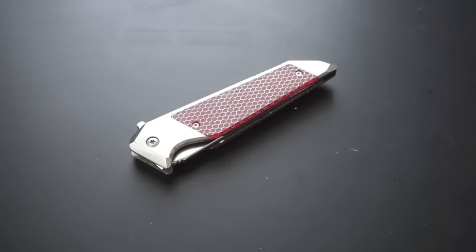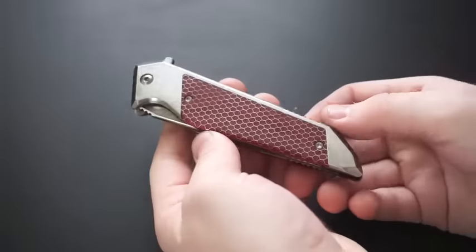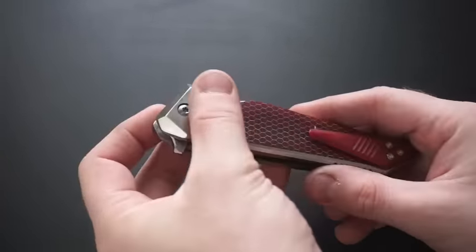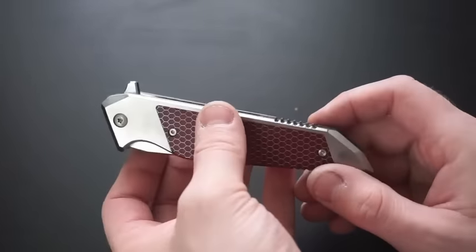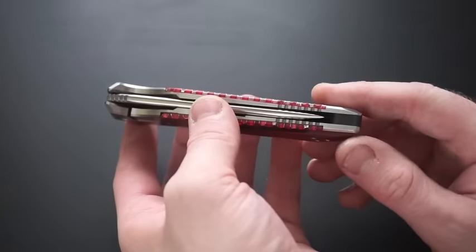There's a lot going on, and this is kind of a subtle knife. Just from a visual standpoint, it looks relatively plain. The finish on this is all polished titanium — it's been done with a nice polish. It's been bead blasted down in the recesses. Underneath the scale and everything, it's all bead blasted, but everything on the outside is nicely polished.